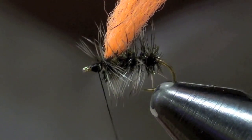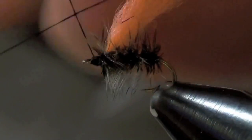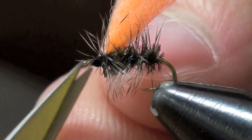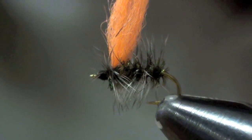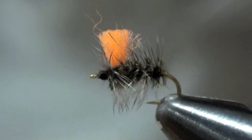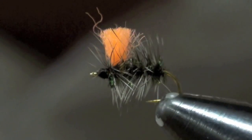Place some wraps up by the head just to cover up any extra pieces, then I'll whip finish. Sometimes I need to move some hackle fibers out of the way. There we are — there's a Griffith's Gnat. Then I'll trim my post. I'll usually trim it just enough so I can see it. There you are — it's a Hi-Viz Griffith's Gnat.